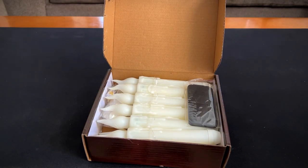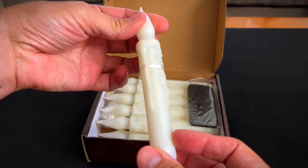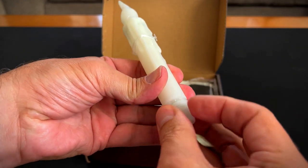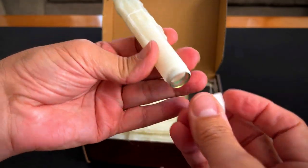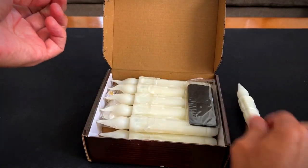Oh, those are cool looking. Check that out. They do require batteries — looks like two double A's. Let's see what else is in here first.